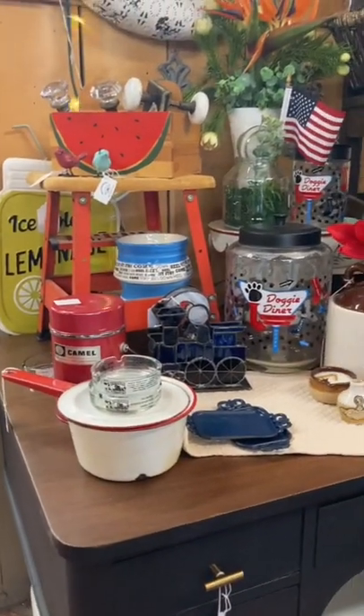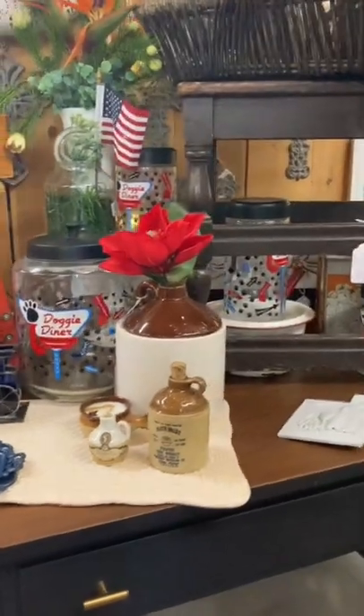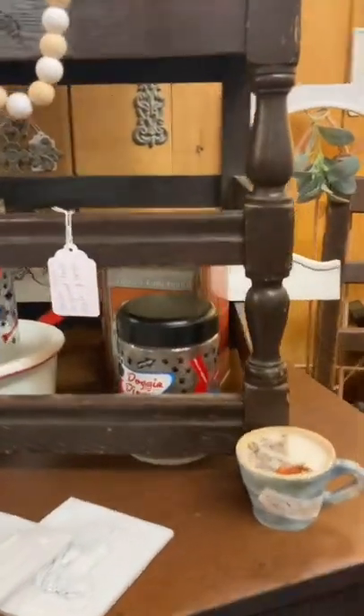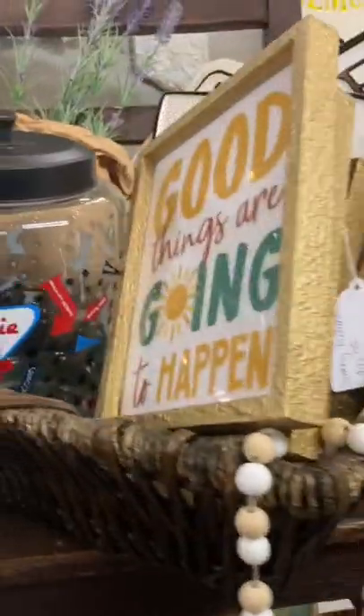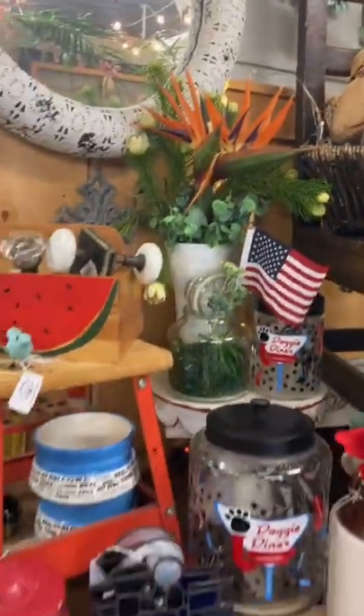I'm transitioning from my mantiques for Father's Day into red, white, and blue 4th of July decor. As you can see, I've used a lot of the same mantiques I had from June and just added in some red, white, and blue color. I also have a little bit of gold to mimic the color of the sun, because you have that bright gold sun in the summertime.